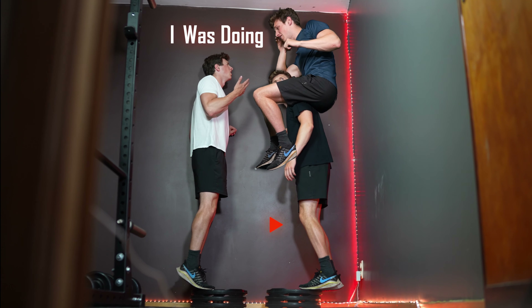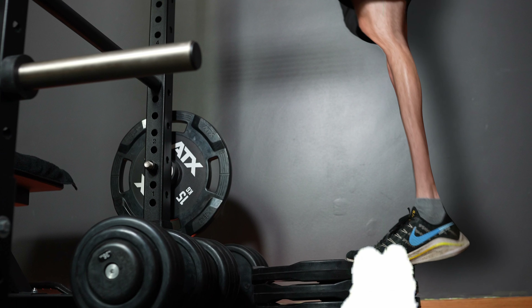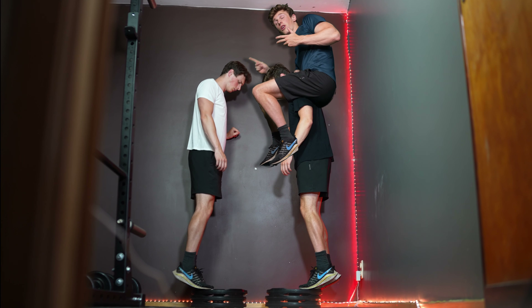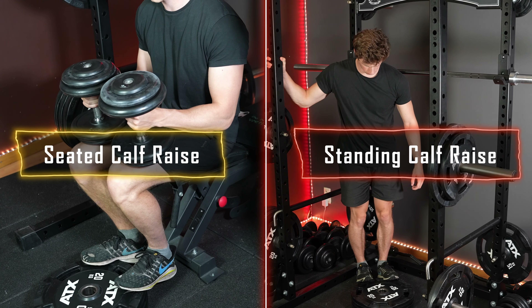I was doing calf raises like this instead of like this, which hindered me from getting the most out of this exercise. Which is a problem because it's literally one of the only two exercises that you can do for calves.